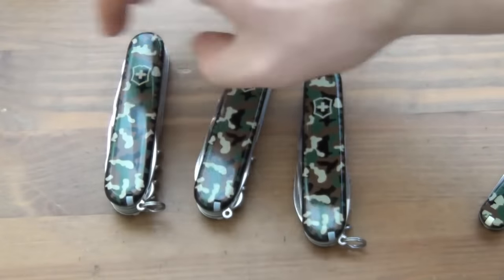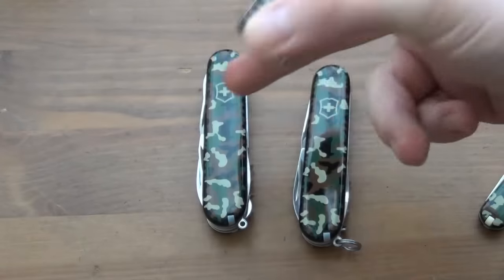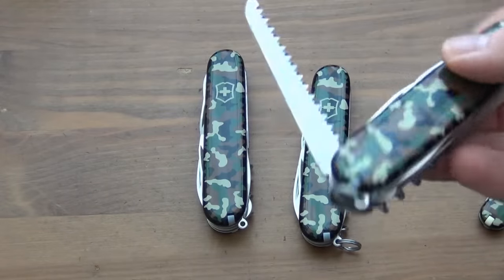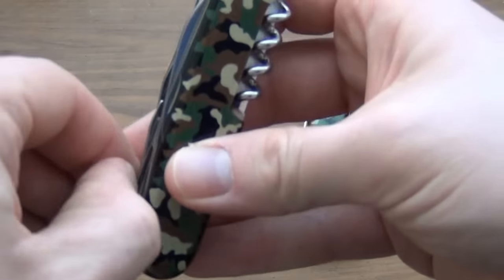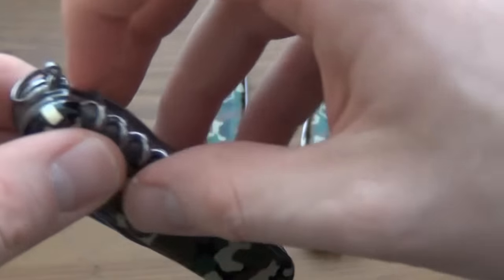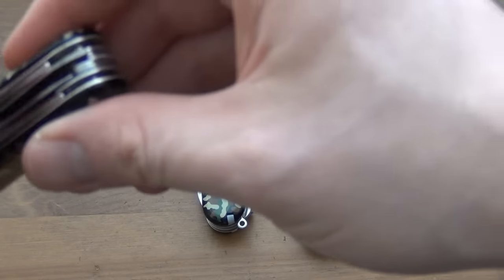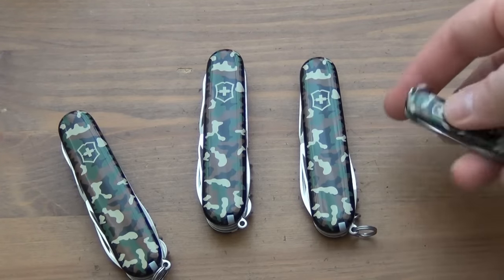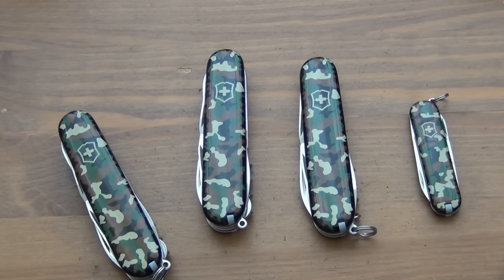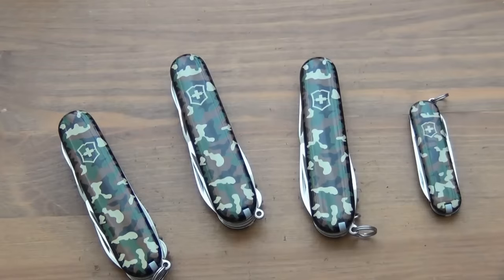So the Victorinox Climber fits in between the Spartan and the Huntsman — it's a nice light tool, not as bulky as the Huntsman. The one thing you lose with the Climber compared to the Huntsman is the saw. If a saw is important for outdoor use, upgrade to the Huntsman and you get both scissors and the saw — the best of both worlds. I looked on the Victorinox website and couldn't find the Climber in camo anymore, so it may have been discontinued or was a limited run.